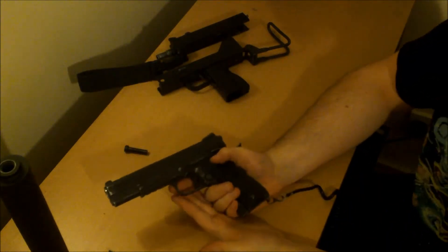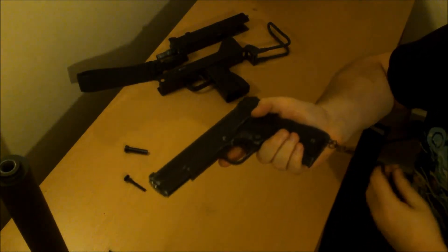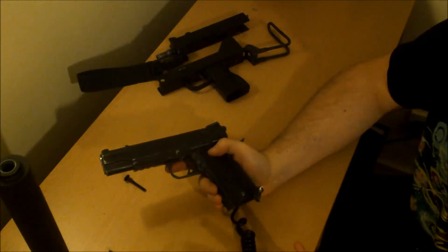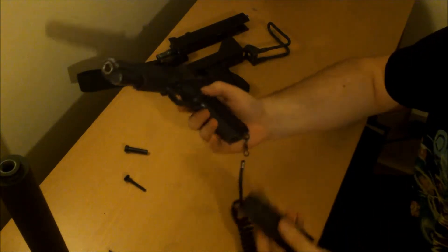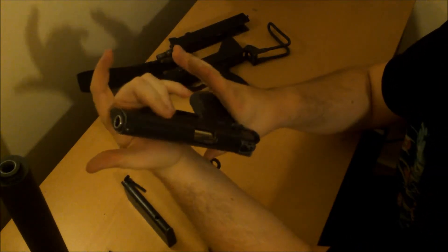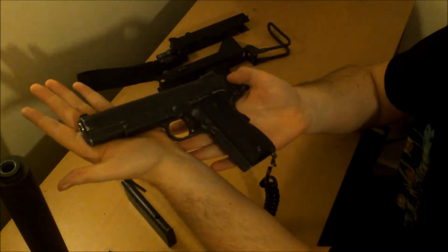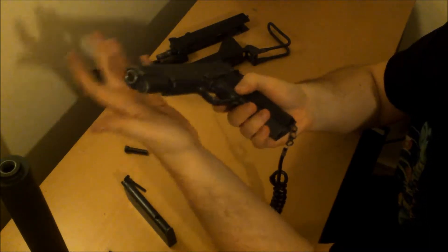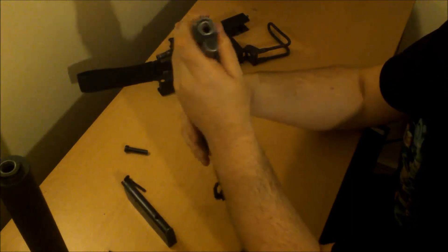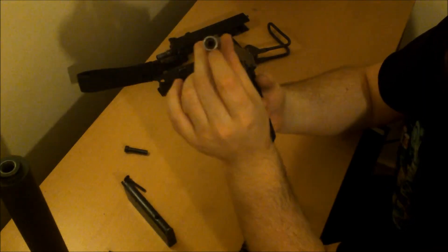Let's address a common question: how do I modify my gas blowback pistol or SMG? Truth is, there's not a lot you can do with a gas blowback compared to an AEG, but we'll talk about AEGs at a later point. You have a few options available. Aside from external modifications — body kits, making it feel better in your hand — we're talking operational mods.